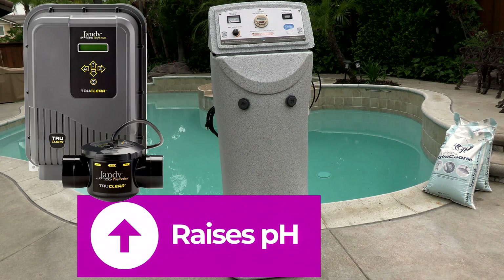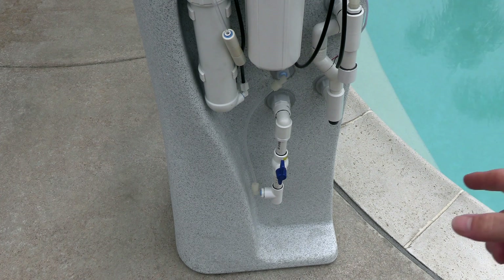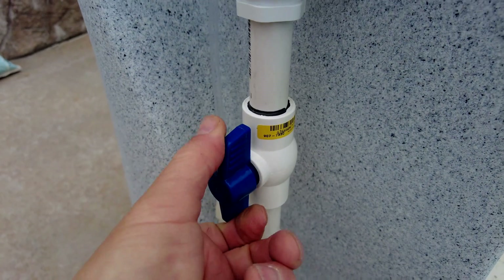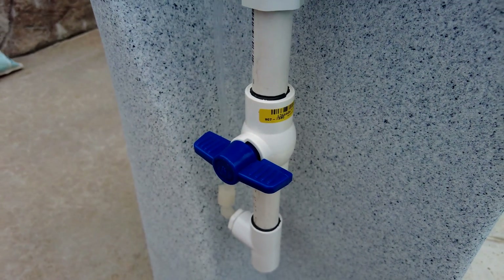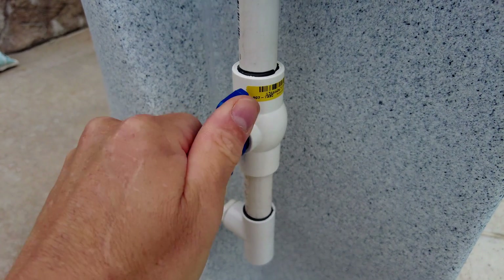When a traditional salt water generator is working, it produces sodium hydroxide, which raises the pH in the pool. With the Chlorine Genie, since there's a drain here, you can actually drain out the sodium hydroxide. Because the water in the brine tank is at a low pH, this allows you to adjust the pool's pH by adjusting the pH valve — you can raise the pH by closing the valve, or lower it by opening the valve and draining some water out.